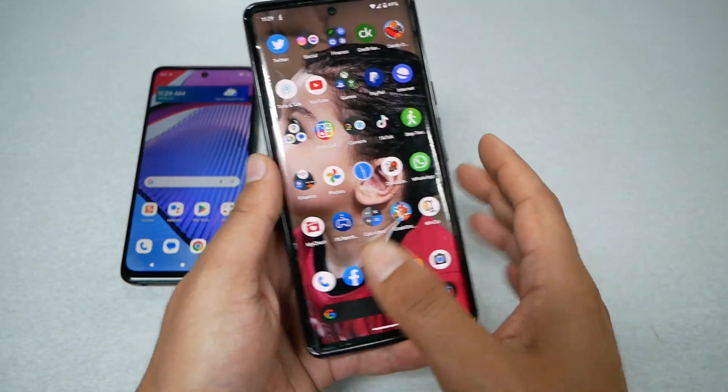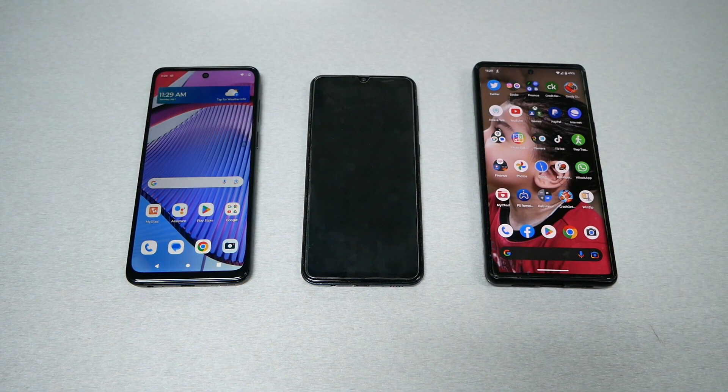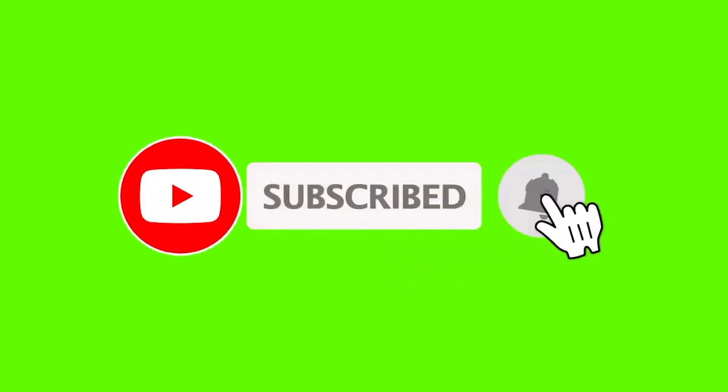Hopefully this video helped you fix this problem. Let me know if you found it helpful, give me a thumbs up, and thank you so much for watching. As always, we'll talk to you in the next video.